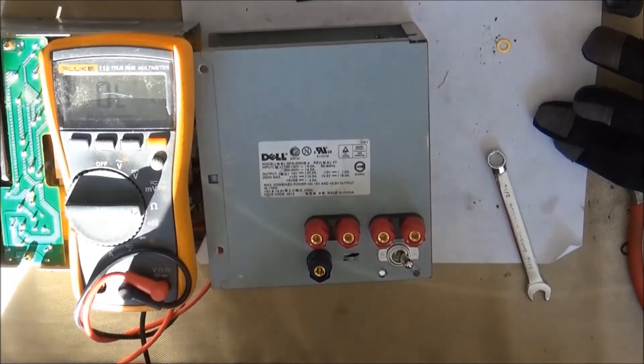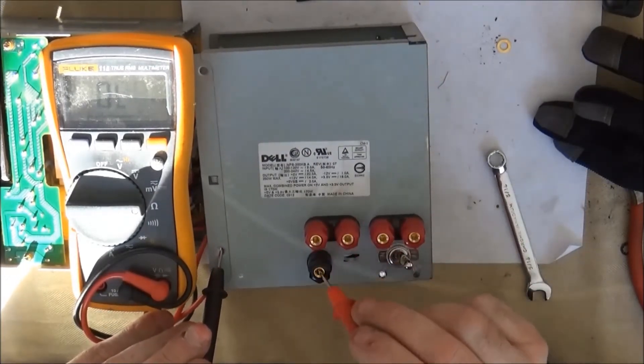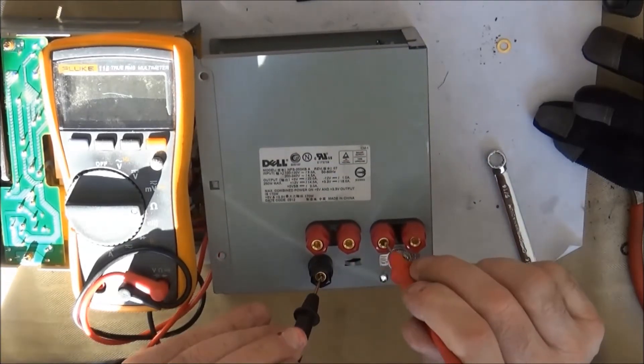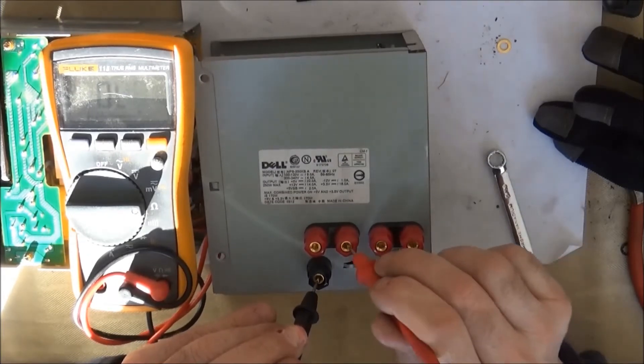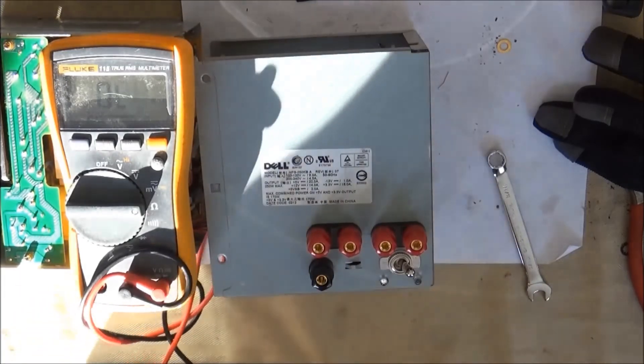Once again, I'm going to check the chassis to make sure that it's not grounded out with a dead short to any of the components. Here, I'm testing from the neutral to the outputs to make sure everything is connected correctly — that's just showing that everything is hooked up correctly.